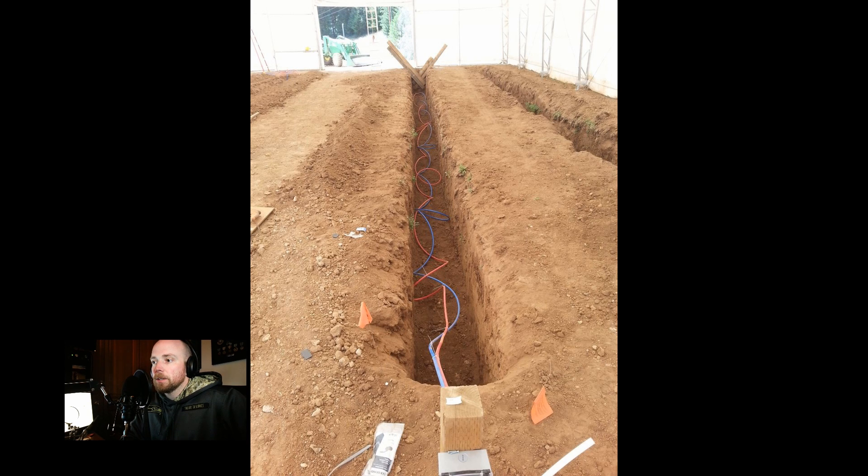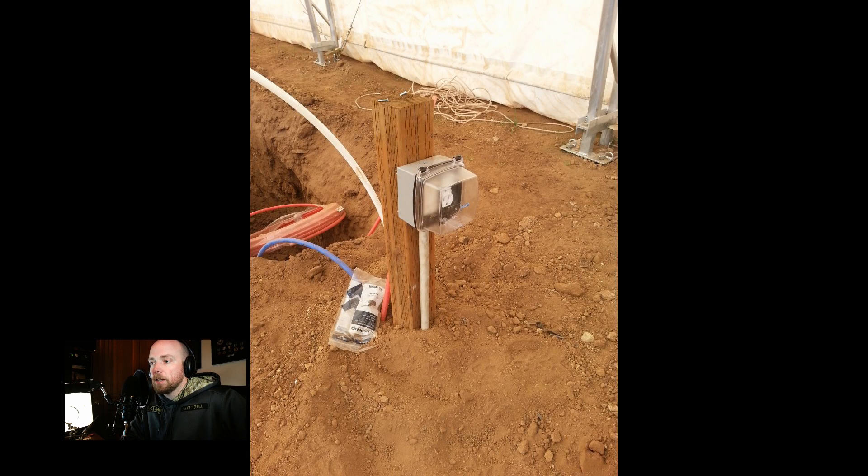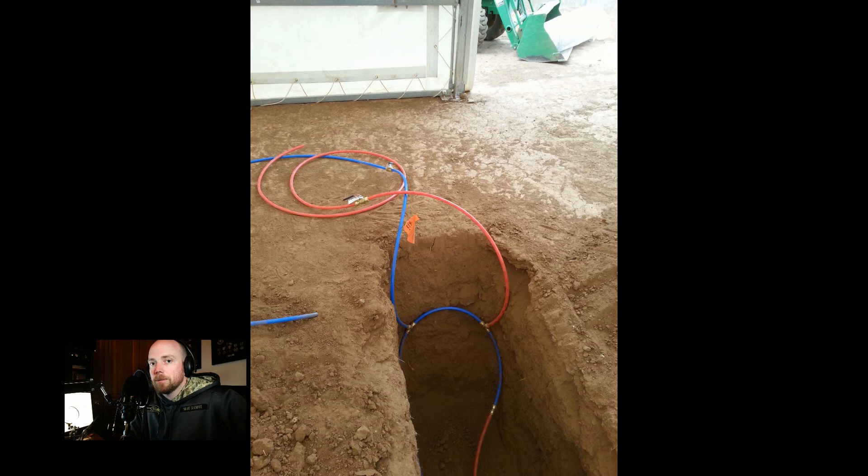That PEX line is pretty important to making sure the fish tanks stay decently warm. Now, trout — one of the reasons we chose them — is that they're cold water fish. They don't need warm water, so 45 to 54 degrees Fahrenheit is a really perfect temperature for them.